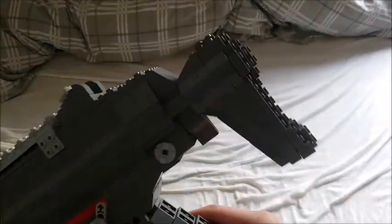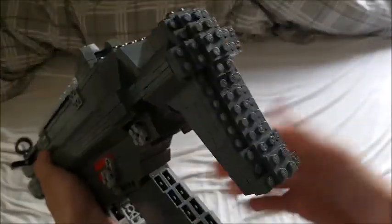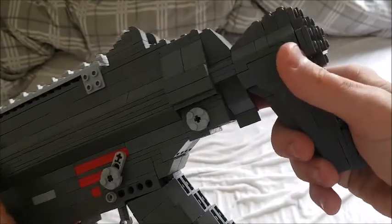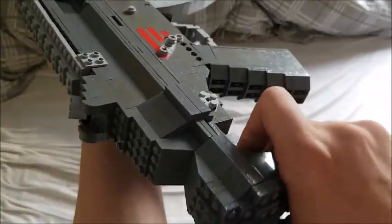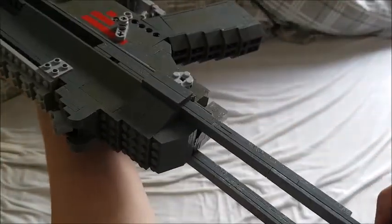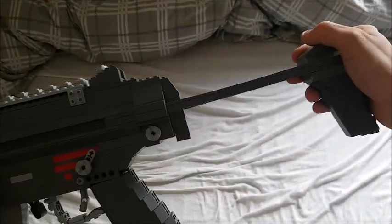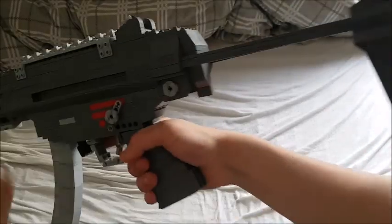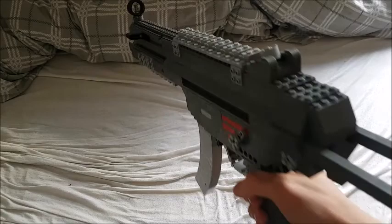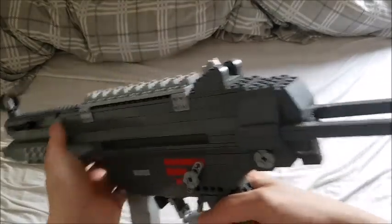I really think this turned out really good so I'm definitely really proud of it. Beginning at the stock, we have the really comfortable butt plate. You can also push this lever to the side and then you will be able to retract the stock. The stock doesn't really lock in any position — you just kind of have to pull it out, find a slot, and put it in. It's relatively sturdy, you can put some weight on it, and it's just really comfortable.